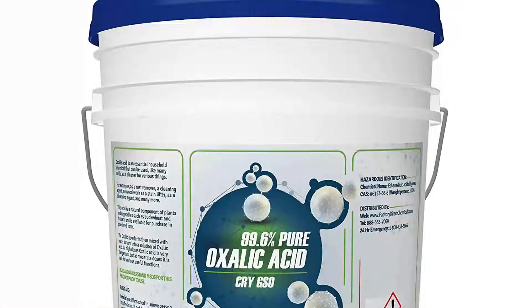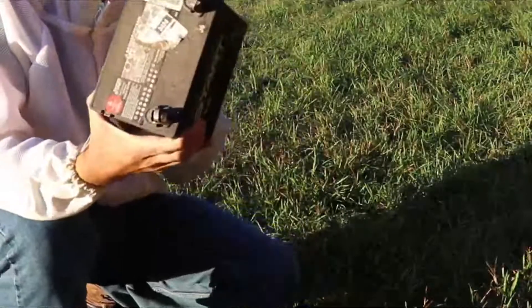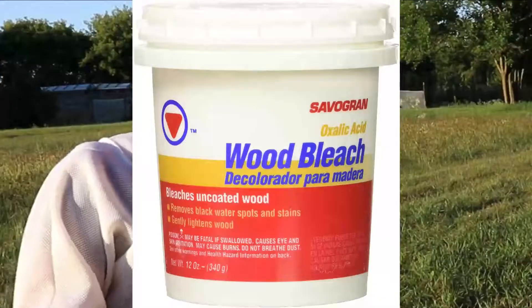Today I'm doing an oxalic acid treatment of all the hives in my apiary. To do a treatment you're going to need a 12 volt battery and you're going to need some oxalic acid. I got this from Mann Lake but you can buy this stuff from hardware stores or from Amazon. It's commonly called wood bleach.